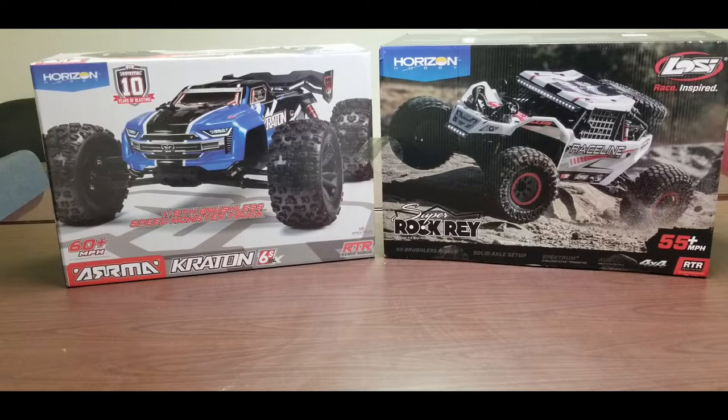Merry Christmas YouTube! This is going to be an unboxing of the Arrma Kraton on the left and the LowC Super Rock Ray on the right. You could call the Kraton a speed monster truck — the box says it goes up to 6S, 60 miles an hour, out of the box, ready to run. The Super Rock Ray is a 1/6 scale rock buggy. Let's get to it.